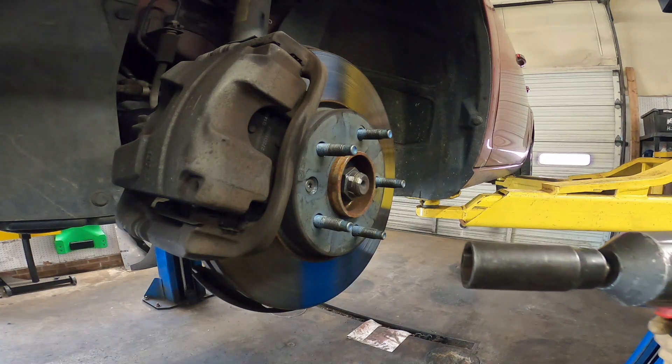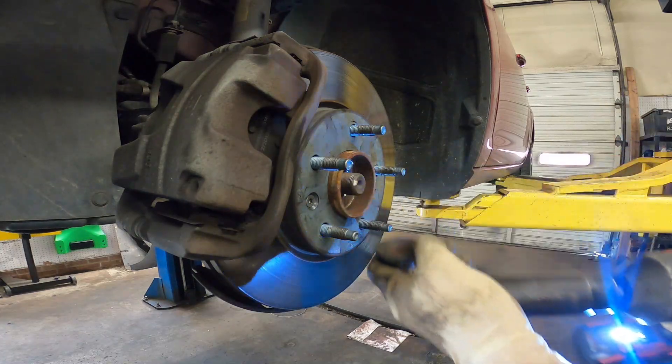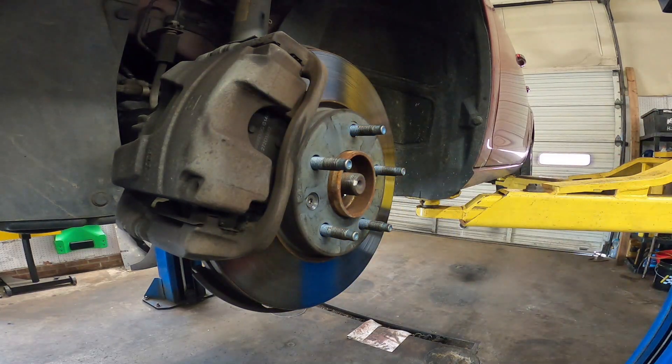The axle nut is a 32 millimeter. Set that aside.